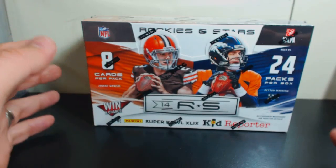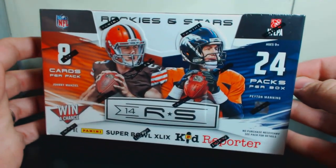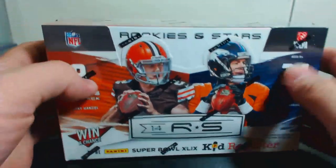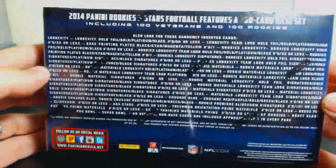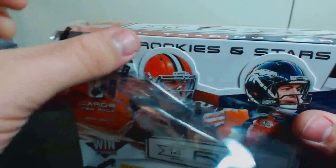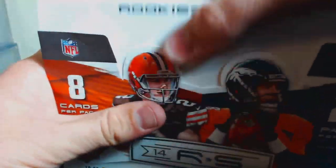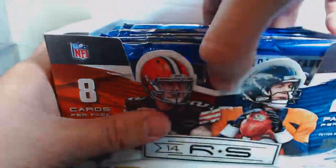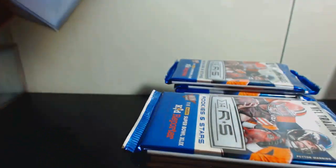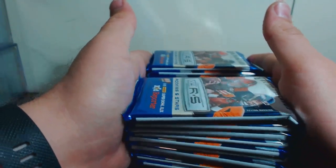How's it going everybody, I am back with a 2014 Rookies and Stars hobby box — 24 packs per box. There's your odds; it's kind of one of the lower-end products, but I've never opened one of these hobby boxes. I thought I'd check it out — lots of packs, pretty good rookie class. 2014. There's all the packs.